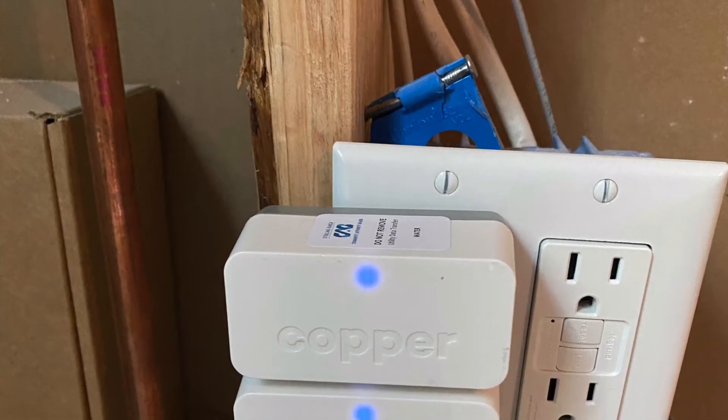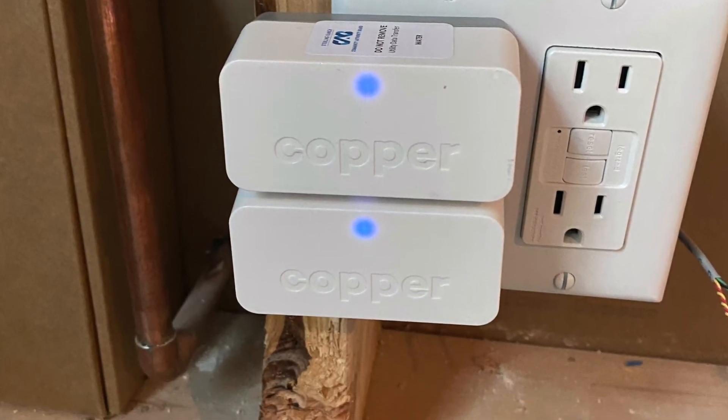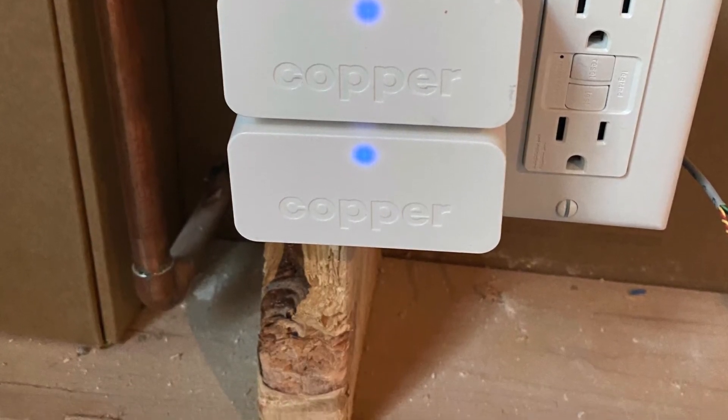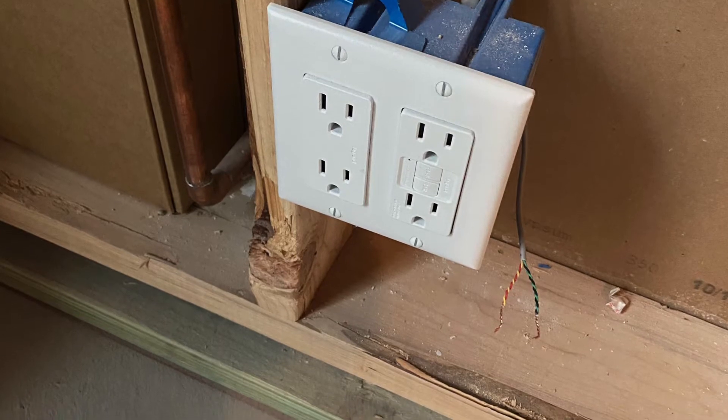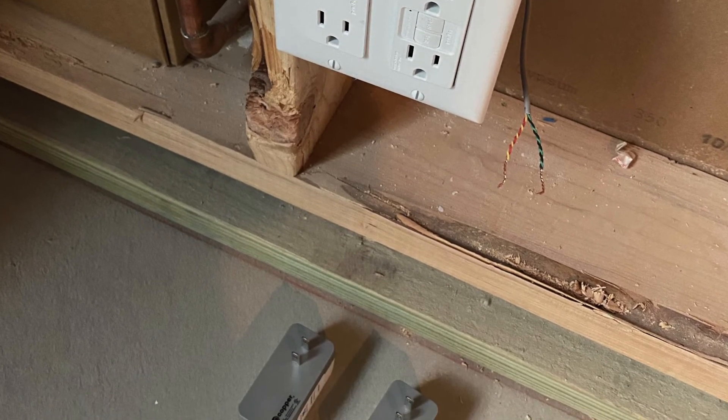Please locate your Copper devices as shown here. These devices are usually in or around your technology panels you have in your home, most likely next to your SenshLink modem. We've come across some cases in the past where they have been unplugged, so be sure to plug them in before troubleshooting.